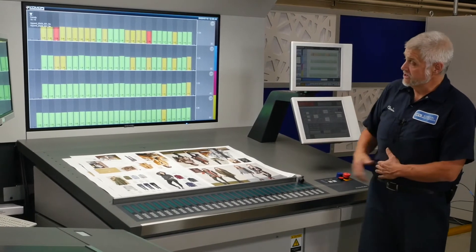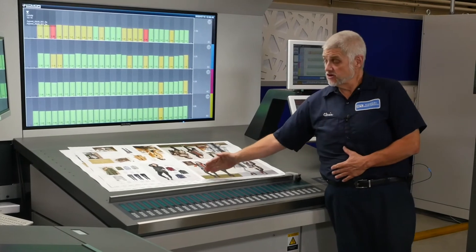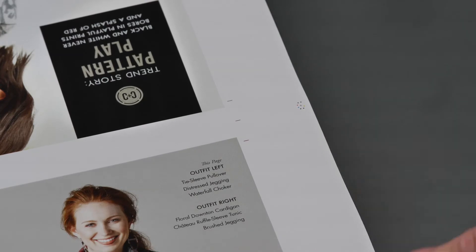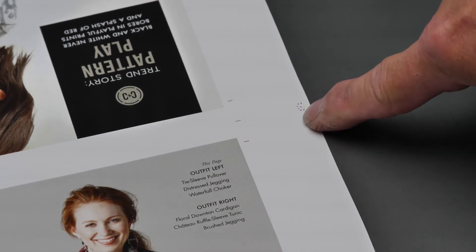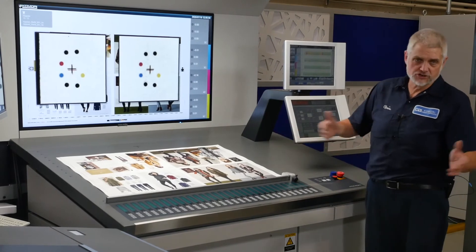As you can see, my density is pretty good right now. I have a color bar at the lead edge of the sheet — you can put the color bar anywhere on the sheet. My register marks are in the center. They can also be positioned anywhere on the sheet if I need to get around an image or something like that.